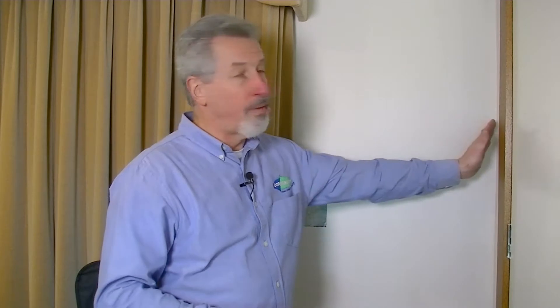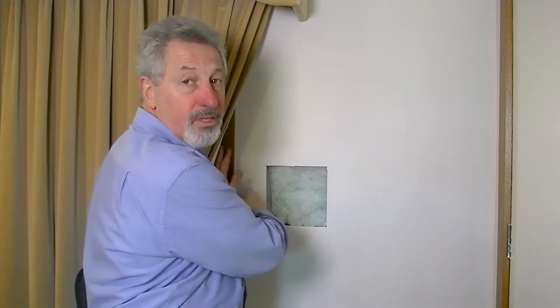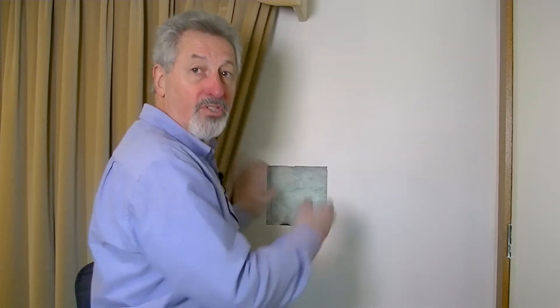We cut the plasterboard about 100 millimetres in from the corners of a room, 100 millimetres in from architraves, skirts and cornice, so that we didn't have to disturb those. We took the plasterboard off, and then we got material like this — a retro shield.